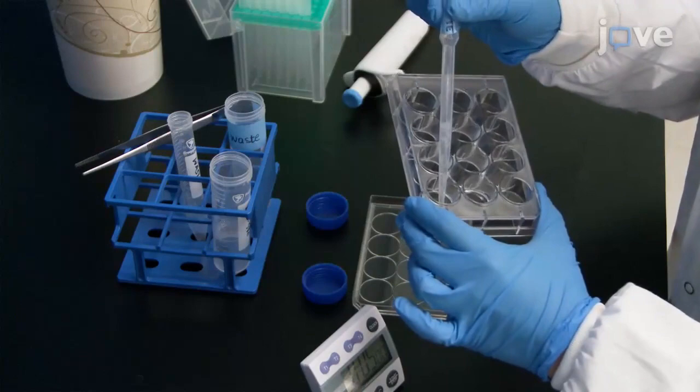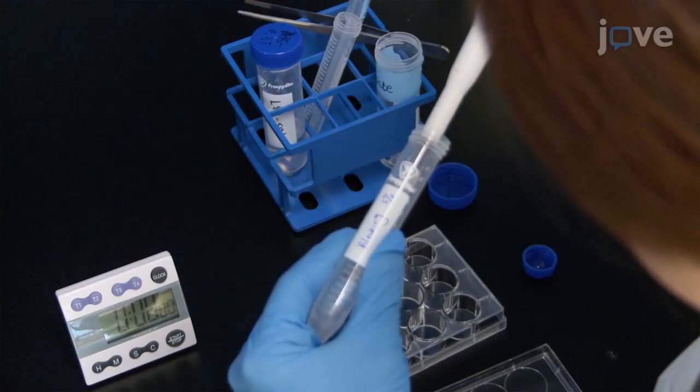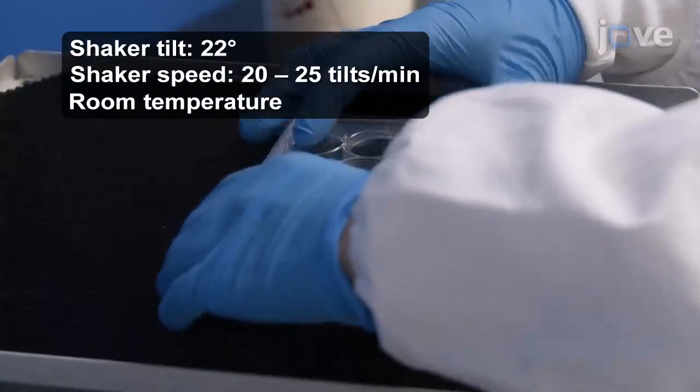After this, add approximately 0.5 to 1 milliliter of blocking buffer containing 5% animal serum. Incubate the plate on a shaker using the previous conditions for 1 hour. Aspirate the blocking solution and add 1 milliliter of water.